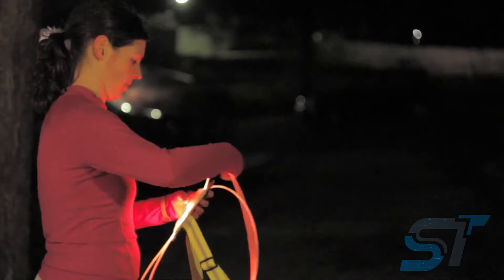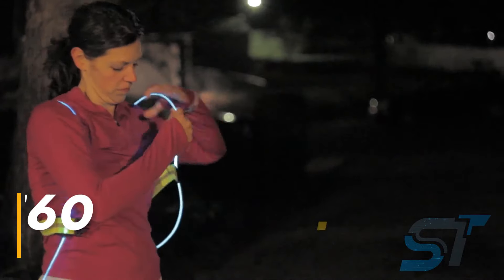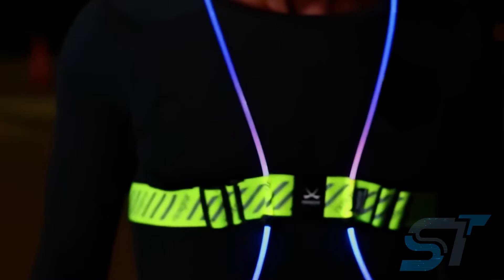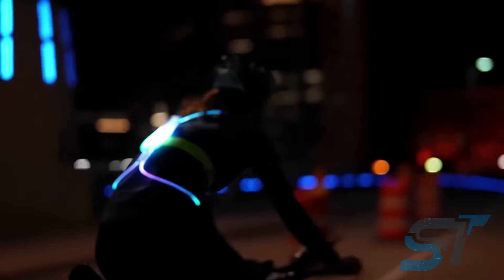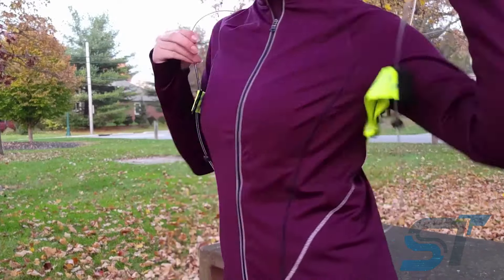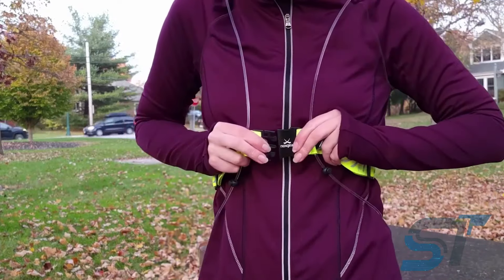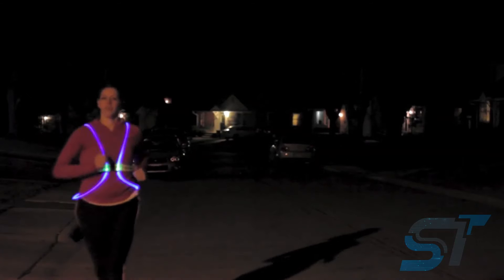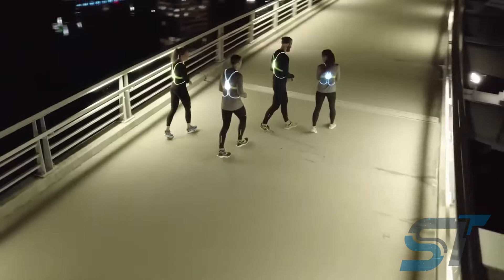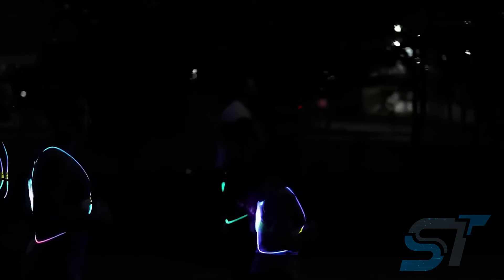Get ready to light up the night with your newest safety sidekick, the Night Glow Guardian. Wave goodbye to those dull, barely-there safety lights and say hello to a glow that commands attention. Whether you're tearing up the streets on your bike or hitting your stride in a late night jog, this vest is your ultimate companion. Picture a luminous 360-degree halo that outshines every other light source in the darkness. Simply toss it over your shirt or cycling jacket and you're good to go all year round. It's sleek, it's powerful, and it's a must-have for your nighttime excursions.